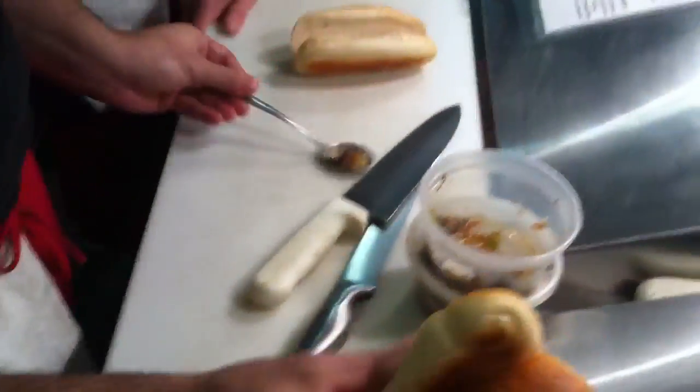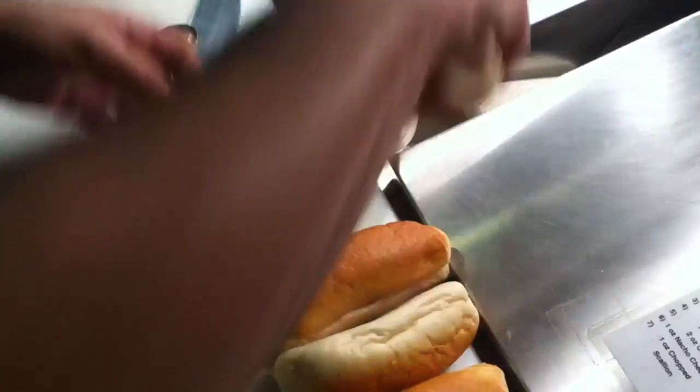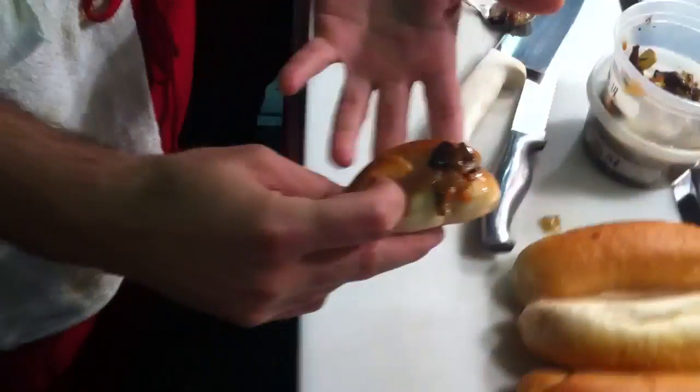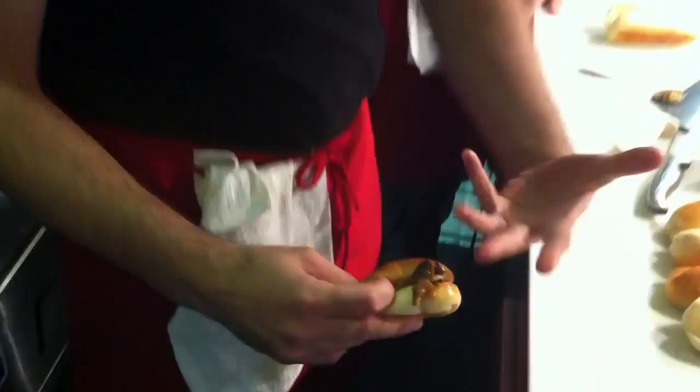Can you use it as a utensil? Oh yeah, like watch — I can pick up. They're like chopsticks, but they're together, so they're easier to use. See? So it's like a fork, but it's bread, so you can eat it.